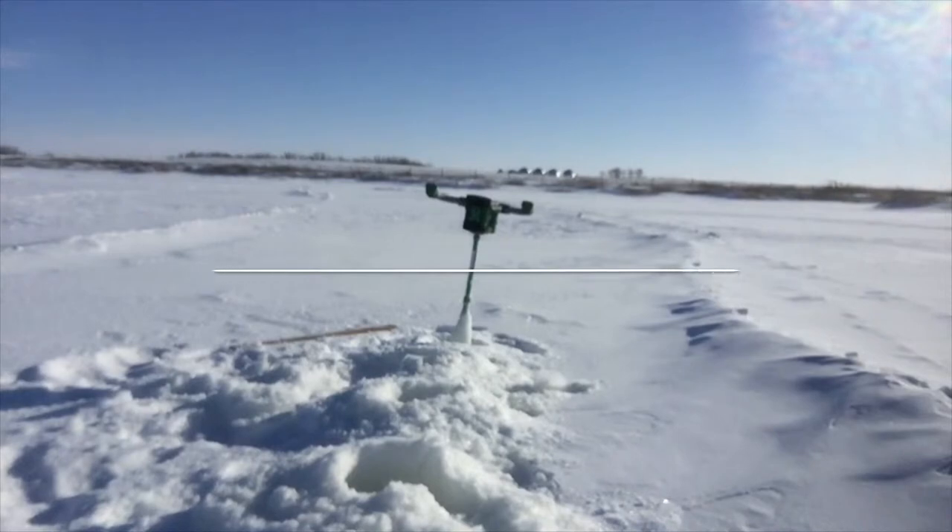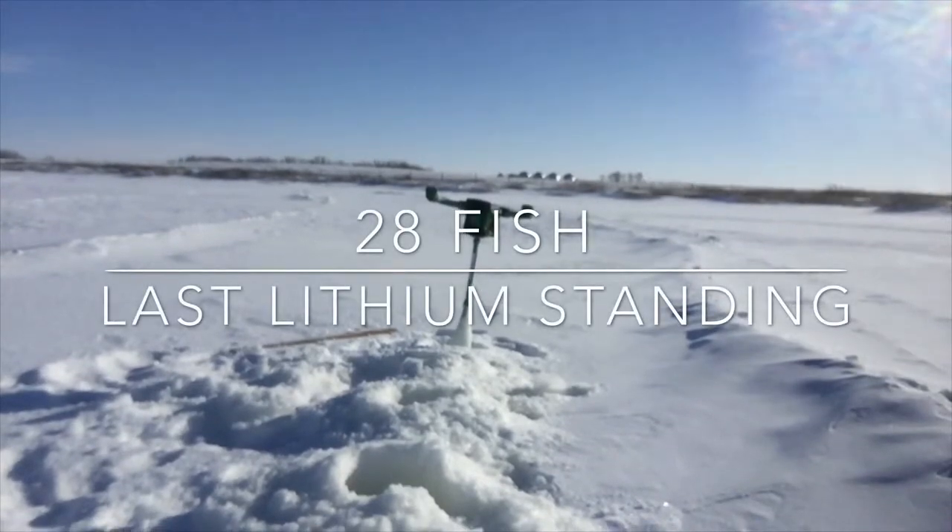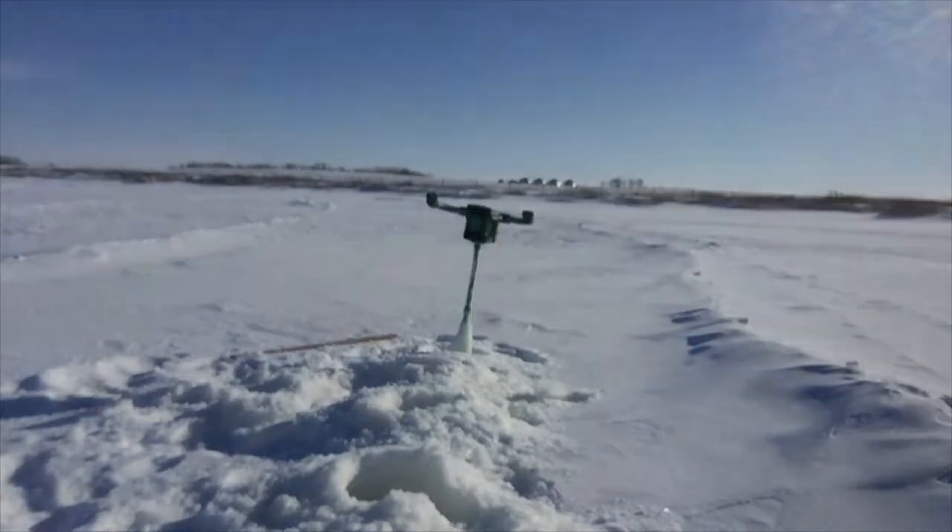Welcome to 28Fish — this is our story. Mike here at 28Fish, sitting here on Saturday morning in March. Super cold outside, so we're just doing a little bit of video editing, having a little coffee, and enjoying the day.